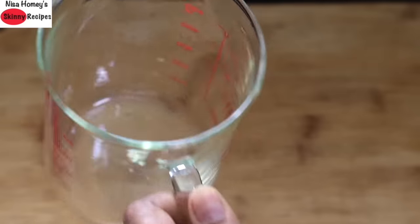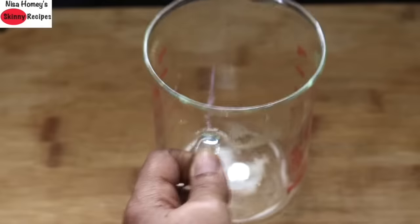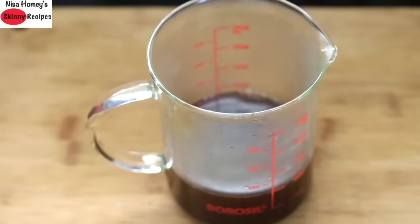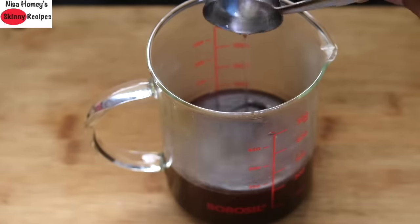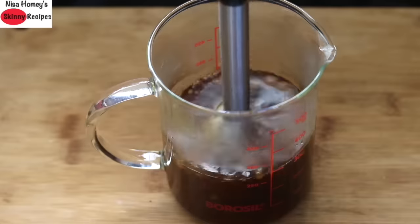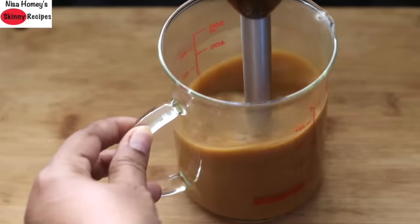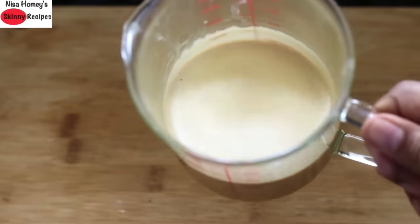The second method is using a stick blender. I'm using a slightly tall cup. Once the black coffee is brewed, strain it into the cup. Add 1 tablespoon virgin coconut oil or you can use A2 desi ghee. Immerse the stick blender and blend for 30 to 40 seconds, and once blended you can see the cream latte on top.